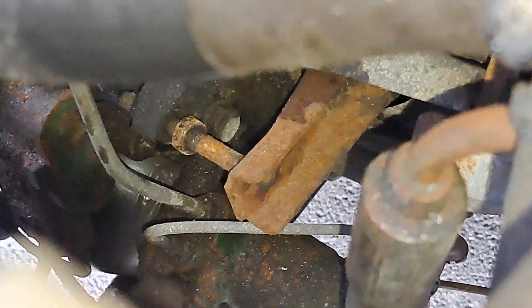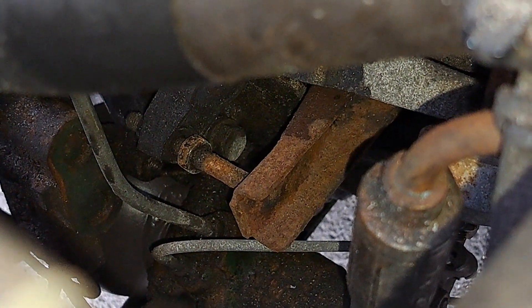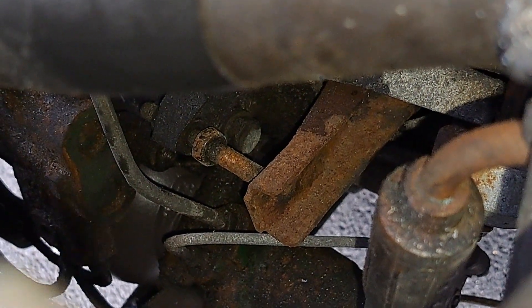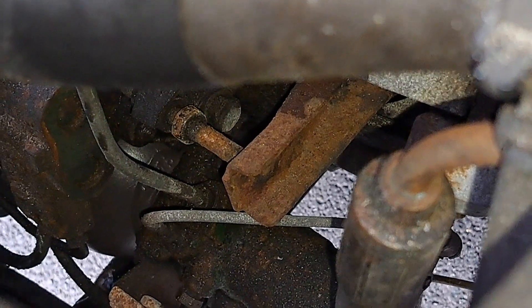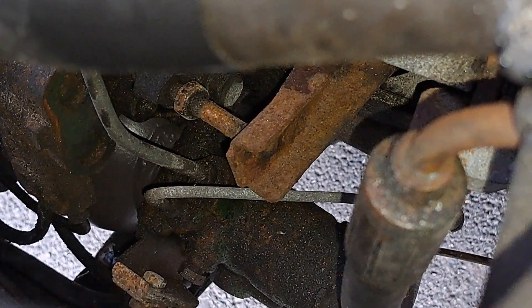Makes perfect sense when you look a bit closer. So now I just need to work out, do we need to extend that rod in terms of how far through the linkage arm it goes, or reduce the length of it? I think I know the answer to this already. I think we need to pull it that way, which means tightening it up against the fork. So we'll try that and go from there.